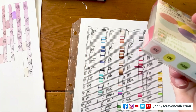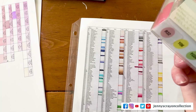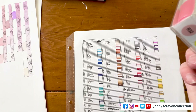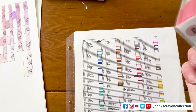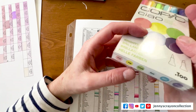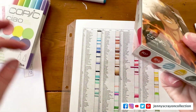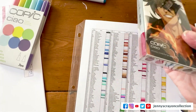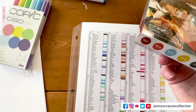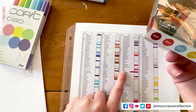And then B17 — let's see — V17 — I have that one. So I think there were two in here that I didn't have. R37 — I don't have that one.